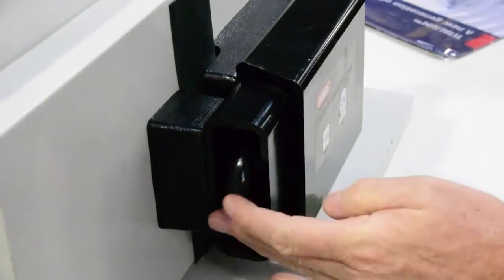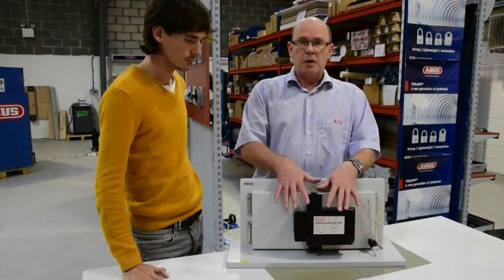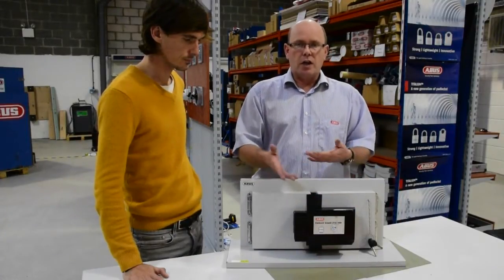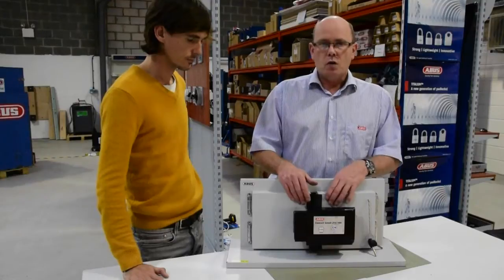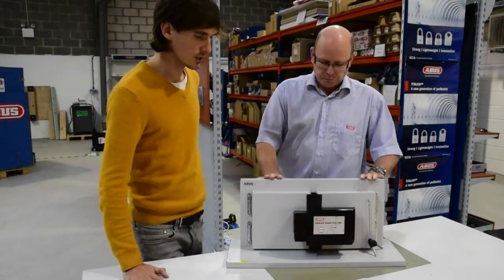The padlock is also available in keyed-alike options and can also be master keyed. These padlocks can be built so that if you've got multiple containers, you can give access to different individuals for different containers, and also have an overriding key yourself — or you can have one key that will get you into many containers.